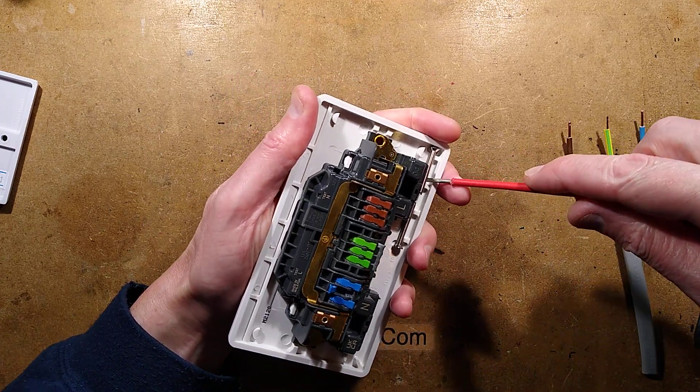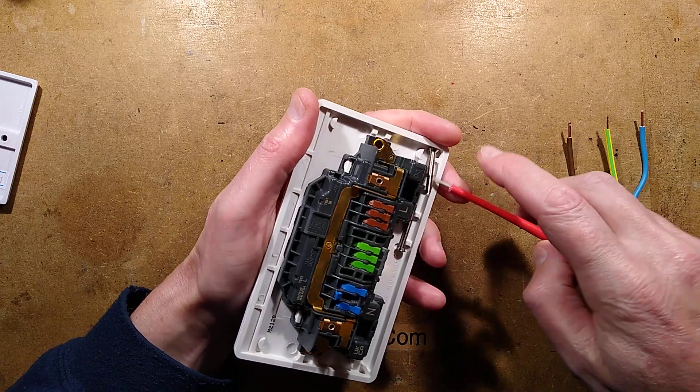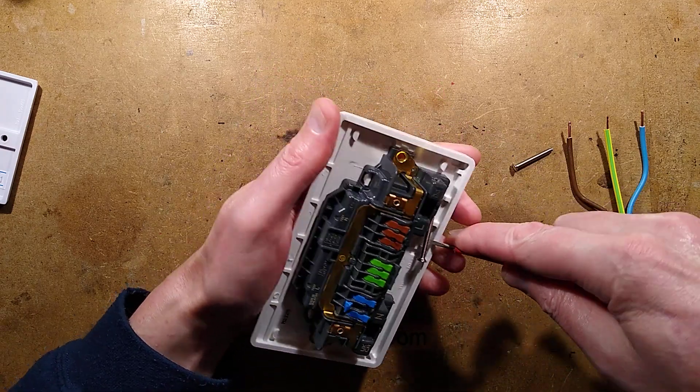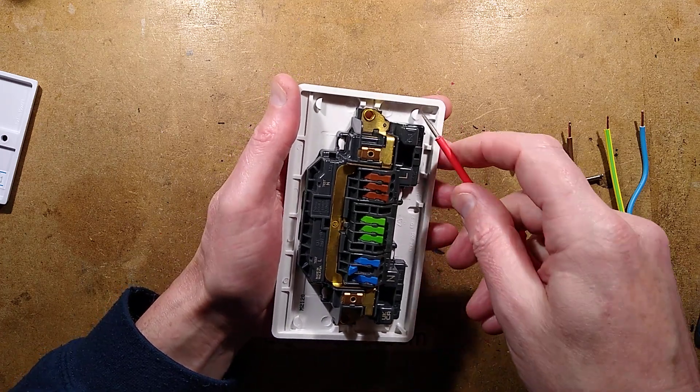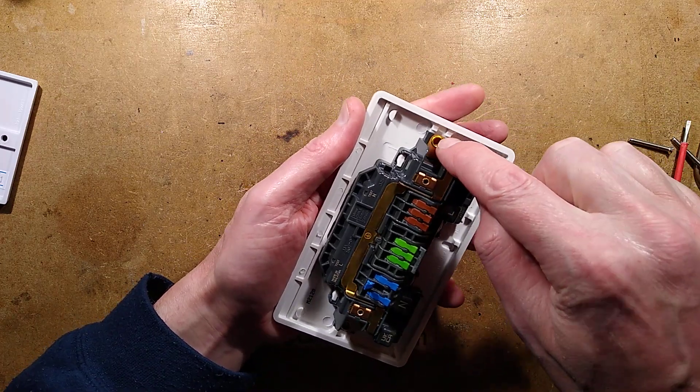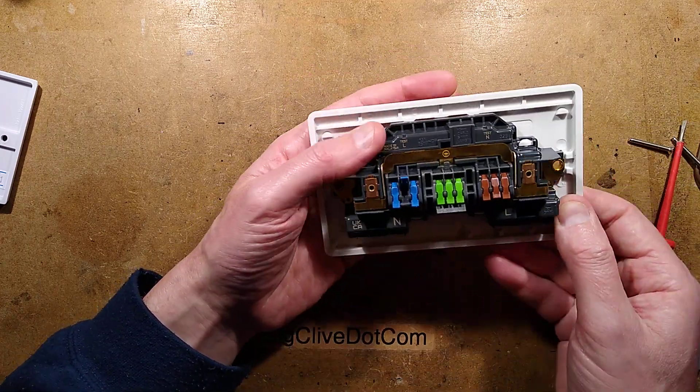Let's take this apart. I shall pop these screws out. This is a common approach in the UK — the screws are usually captive in the socket or switch or whatever you have, basically pushed into the plastic. Quite precision that they do that. It's held in by a couple of rivets, which I shall now drill out.